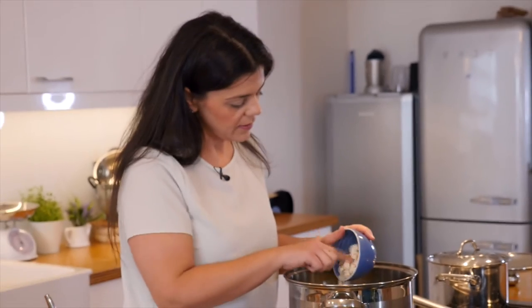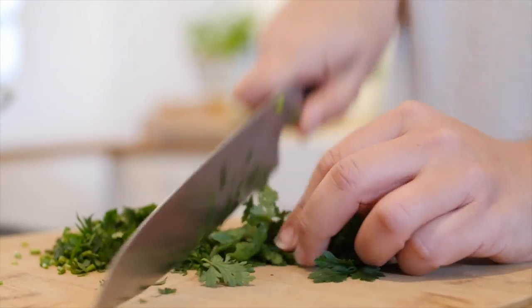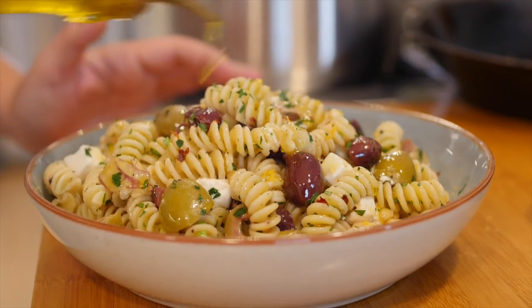Add in the feta, a little bit of pine nuts, and some parsley, and give everything a stir. As a simple, quick and easy meal, I'm ready to eat.